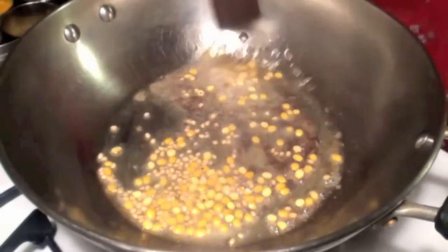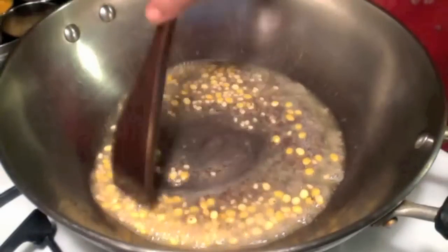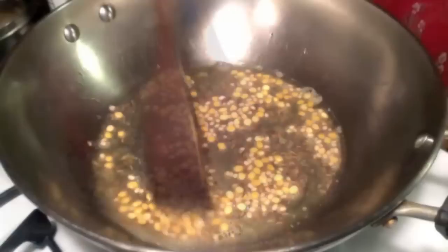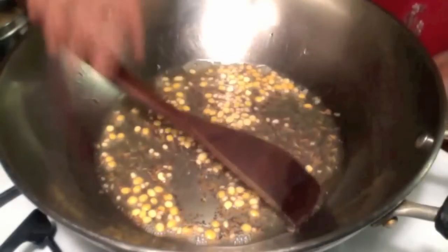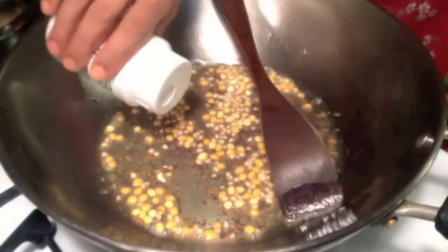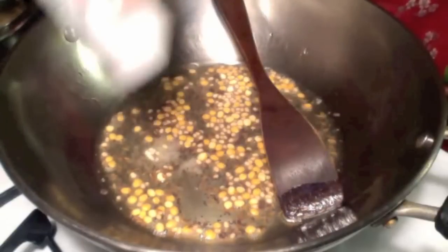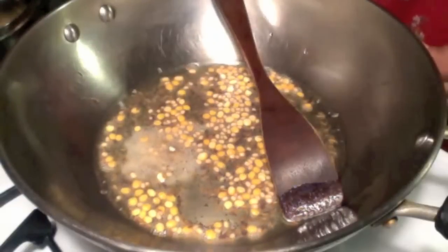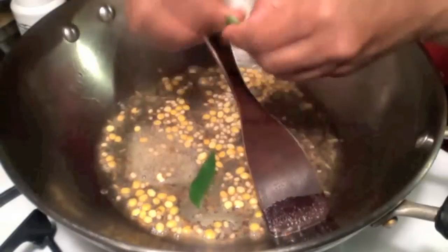Keep stirring. You can also add green chillies, but today I am going to use red chilli powder. When the mustard seeds are crackling, add a pinch of hing or asafoetida and a few curry leaves.